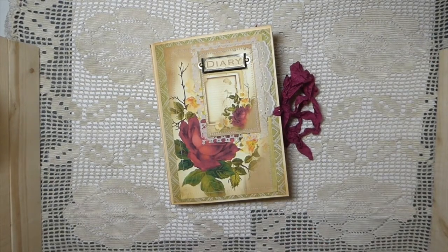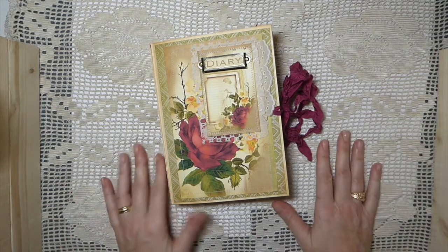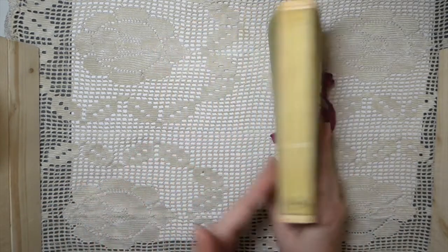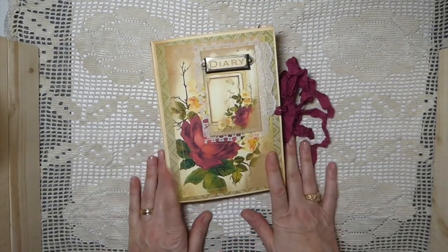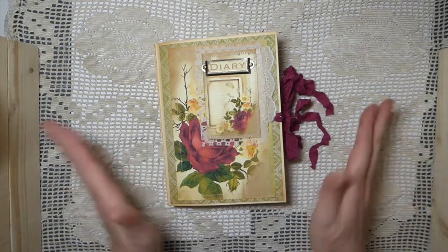Sorry about the video — I feel like I'm really still in a bit of a fog. But I hope I was able to show you everything I wanted to, because Seneca Pond has just gorgeous things, so do check out her shop. This little journal is going to be for sale in my shop, so if you're interested I'll leave the link below for that.